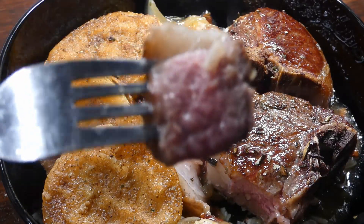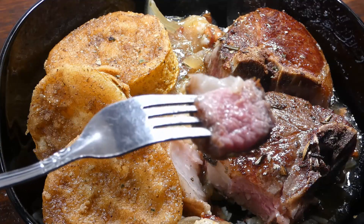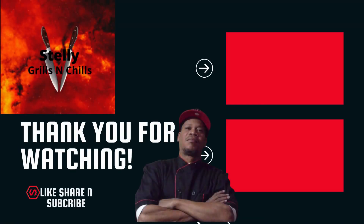Oh yeah, like butter y'all — like butter! Don't it look tasty? Oh my goodness, yummy y'all! Anyway, love, peace, and keep it grilling y'all — see you!